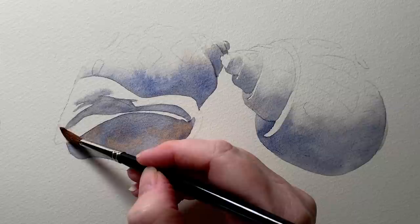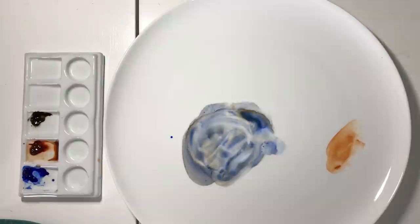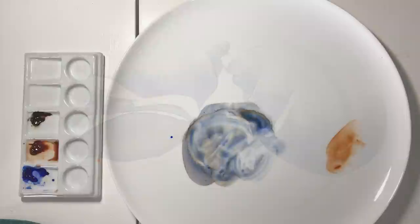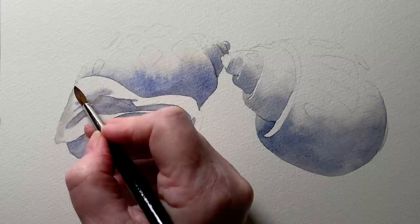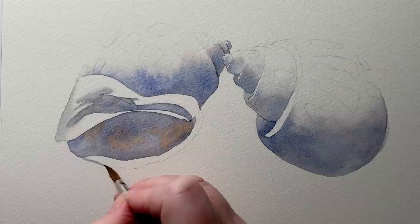There's a shadow along this left-hand side with soft edges, so I'm wetting the paper first. I run that down along the edge, and because there's water on the paper I get a soft edge on the right-hand side of the mark I'm making. Along the front here I'll use some of the gray just to paint in the front edge of the shell.